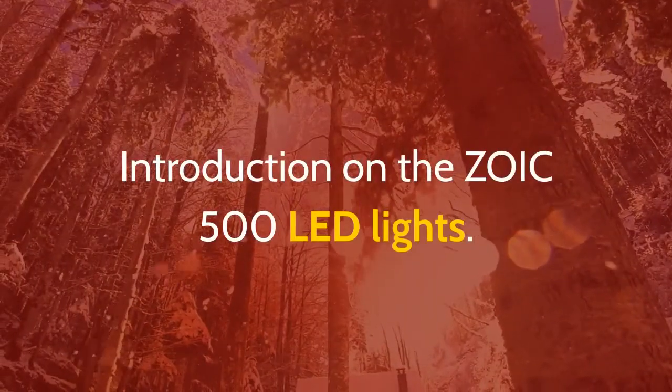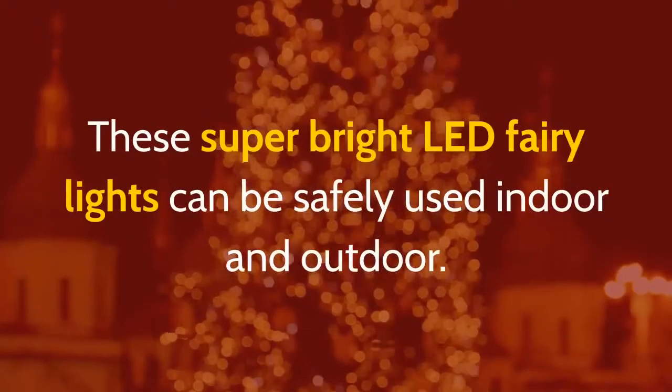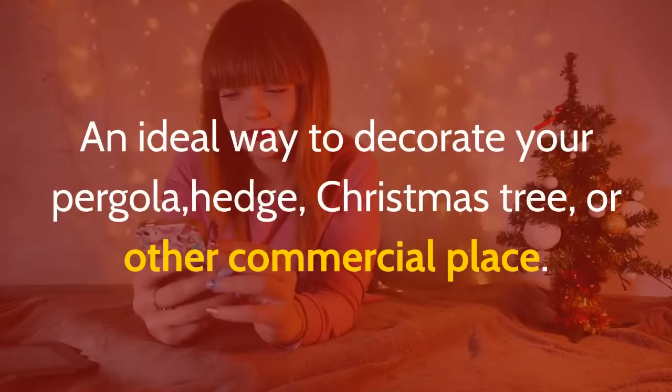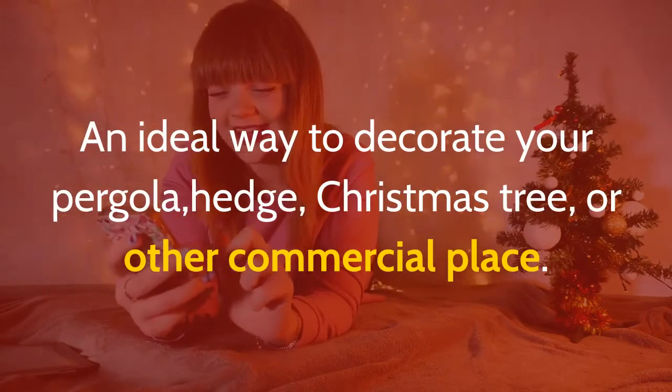Introduction on the ZOIC 500 LED Lights. These super bright LED fairy lights can be safely used indoors and outdoors — an ideal way to decorate your pergola, hedge, Christmas tree, or other commercial places.